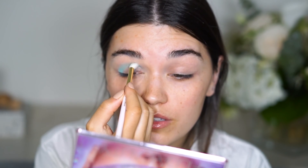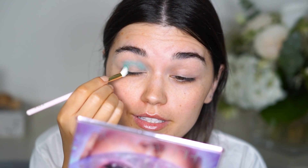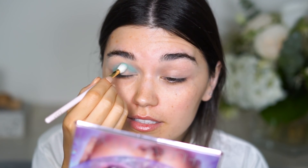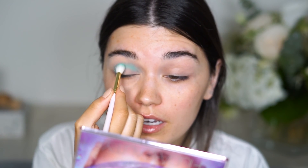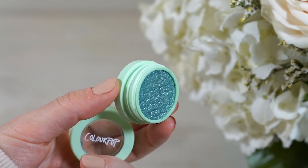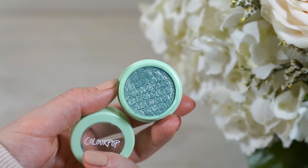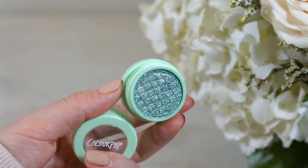I'm applying this in the crease for a bit of definition with a minty green color. I think this will complement the eyeshadow I'm going to use from ColourPop. Now the star of the show — the minty eyeshadow — this is called Mint For You.